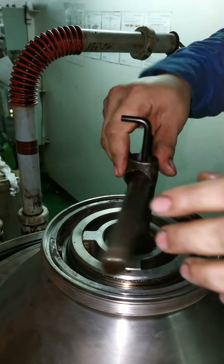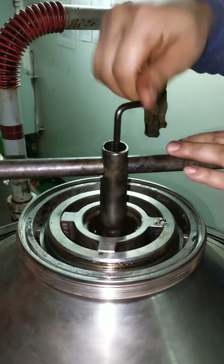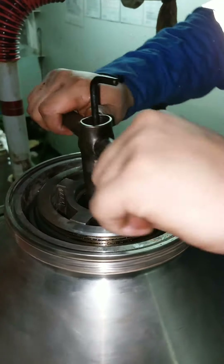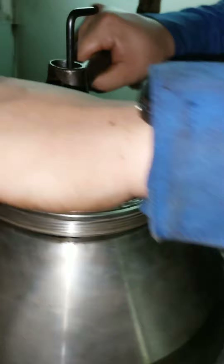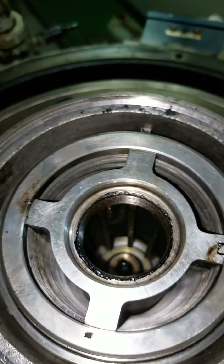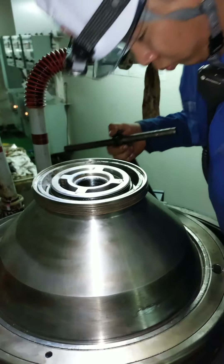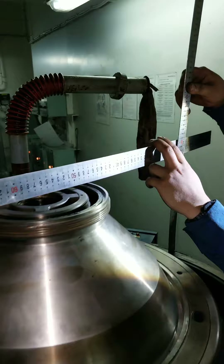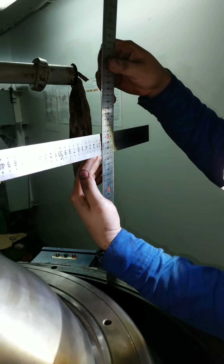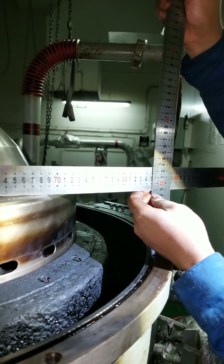Next is to install and tighten the lock nut of your purifier bowl onto your vertical shaft. It has a special tool for this. After tightening the lock nut, you need to inspect it, then do some measurements. According to the manual, check for the height of your bowl onto the purifier casing — it has a standard measurement per the manual.